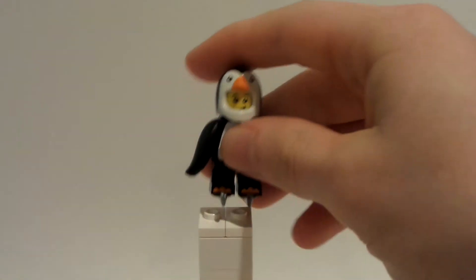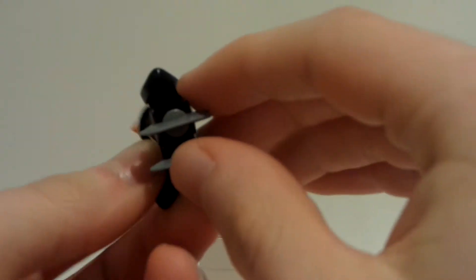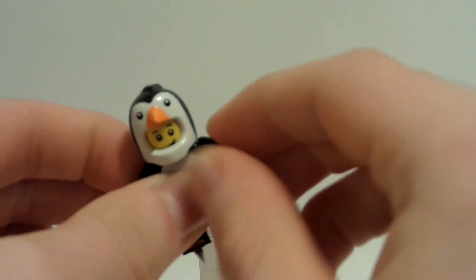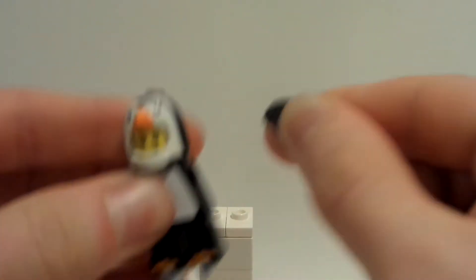For one quick second, we're gonna switch in with this guy that cannot use this right here because of these ice skates. But this is the Penguin minifigure, and I love LEGO because of this reason right here.